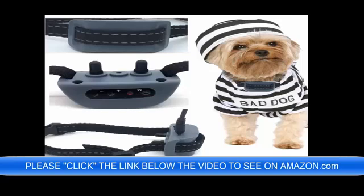It only weighs 1.5 lbs and it is perfect for your toy dog — 4 lbs, 6 lbs, 8 lbs, 12 lbs, 20 lbs — no problem.